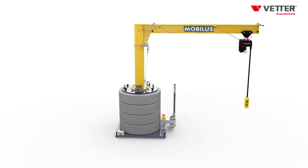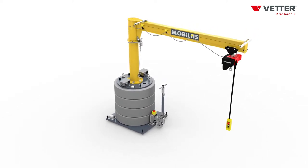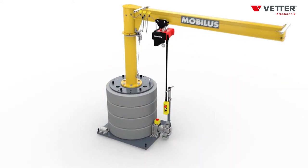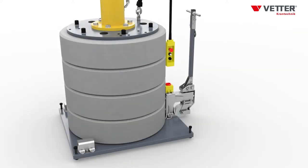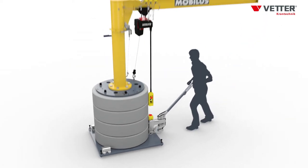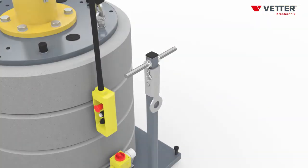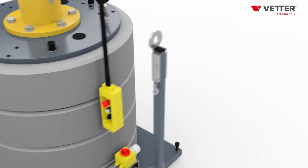For easy and quick displacing, MOBILUS is provided with different options. With the jib locking device being engaged and the chain hoist being secured, the crane can be displaced. The crane trolley with drawbar enables manual traversing. By retrofitting the coupling, MOBILUS can be pulled by a forklift truck.